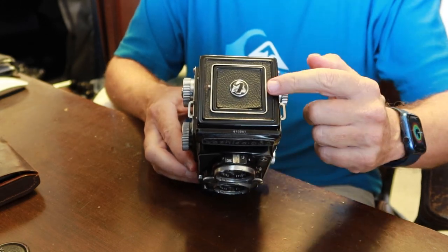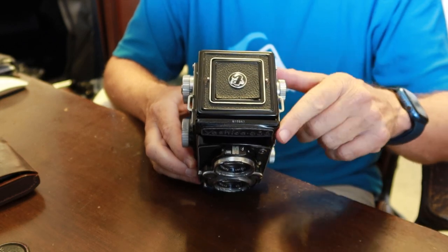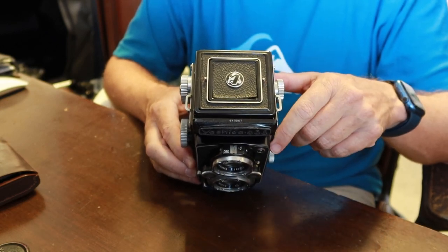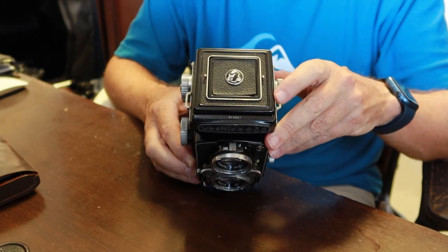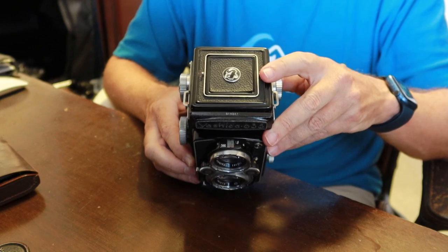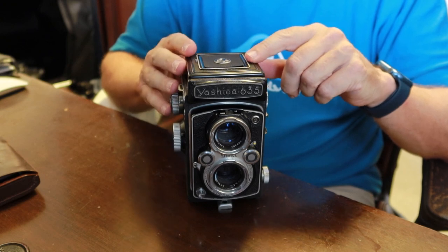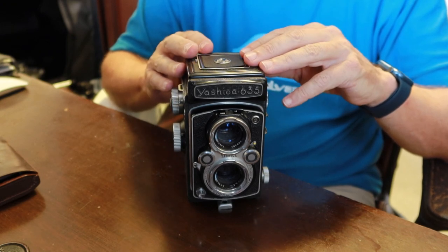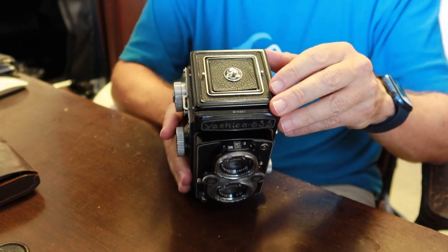The first thing you'll notice on the top is a couple of studs. These studs are for applying the 35mm mask if you are using the sports finder. You also see these on the Yashica Rookie camera, which shoots in the 6x45 format. So, it's basically using parts from the Yashica Rookie camera and a few parts from the Yashica B camera to come up with this focusing hood system.